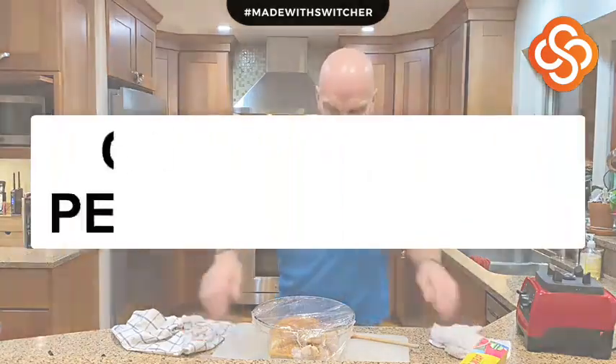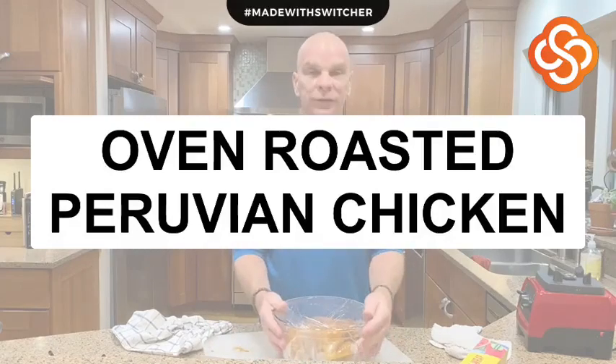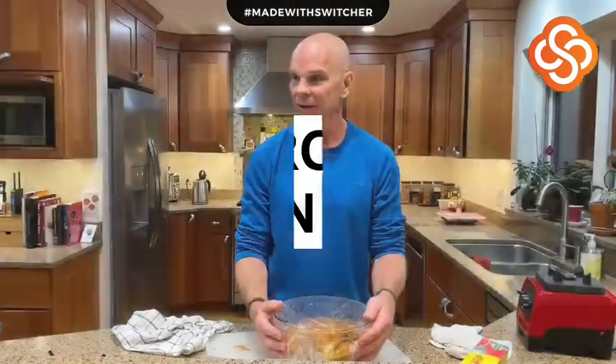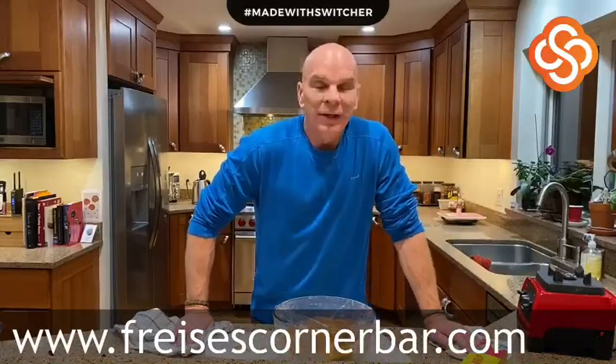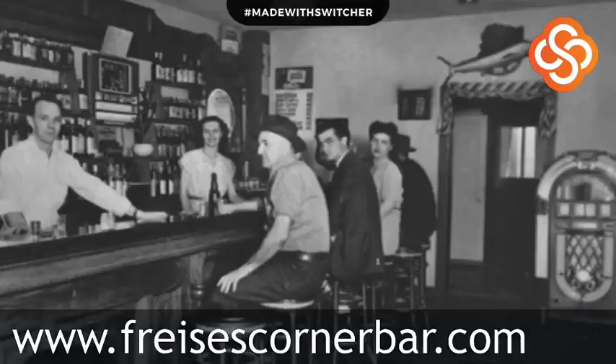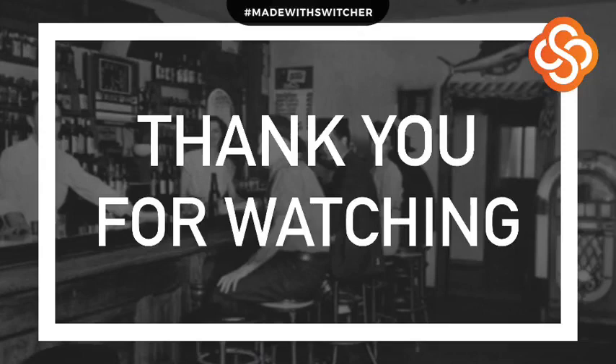Thank you all for watching. Hopefully you make this tomorrow and join us. Please try to tune in and watch Fry's Corner Bar — like, share, and comment. All the recipes are on frysescornerbar.com, so please check them out. If you have any questions, don't hesitate to reach out — we're always available and glad to help. And let us know what you thought of our new studio software we're testing tonight. Thanks for watching. Adios.